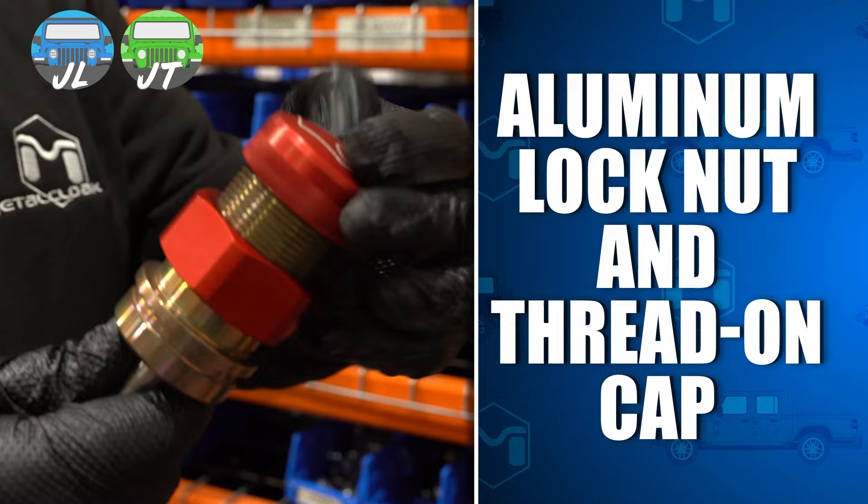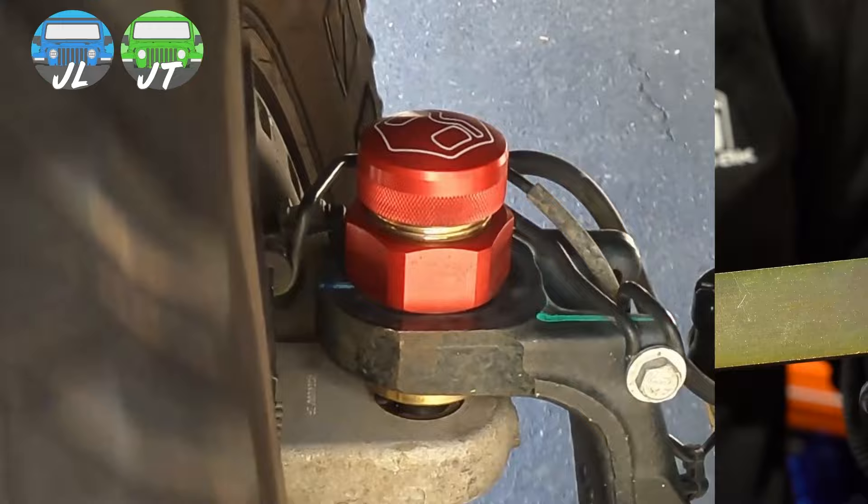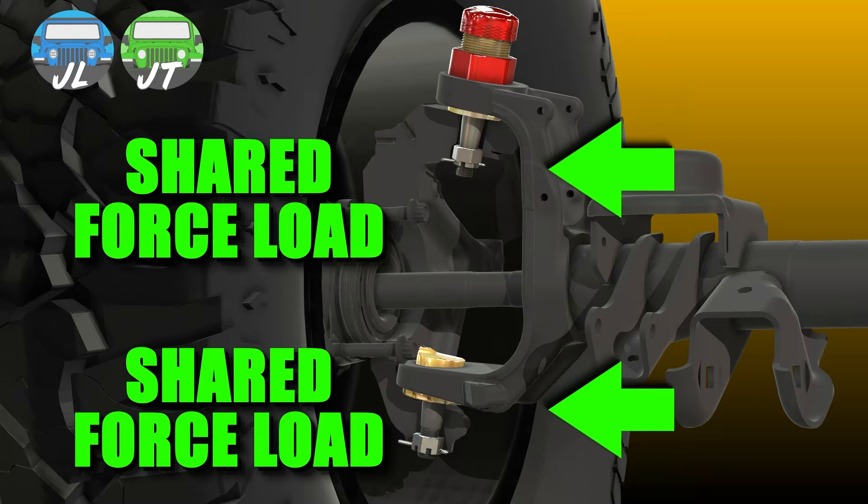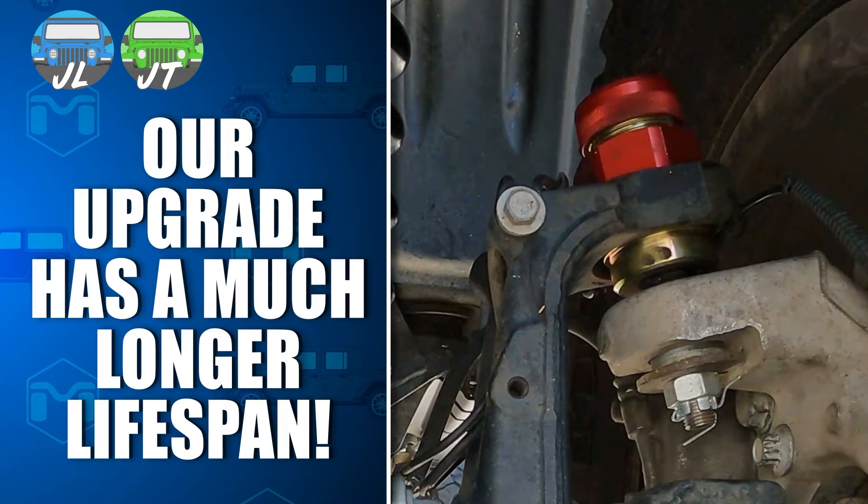Upper and lower joints are preload tension adjustable, and this takes the force loads and divides them between both the lower and upper pivot locations. The upper position is not just a pivot — it actually helps support the load. This weight distribution gives our upgrade a much longer lifespan than typical ball joints or ball joint deletes.